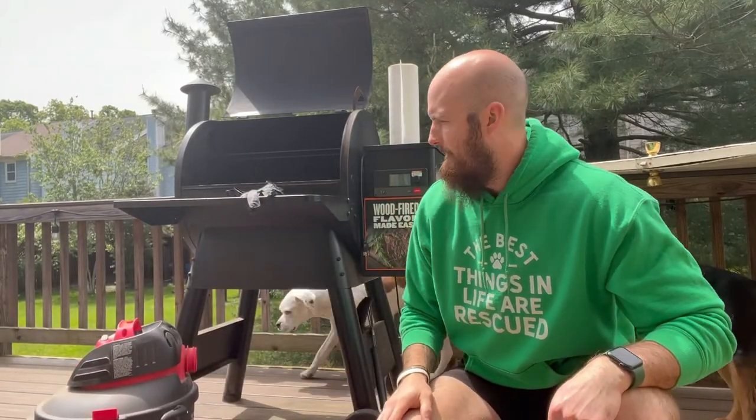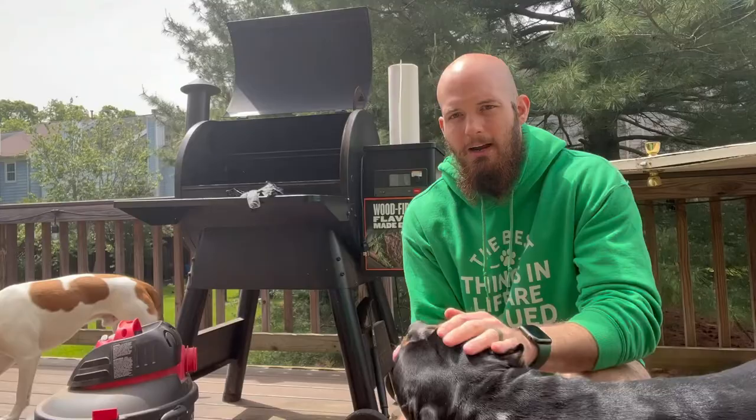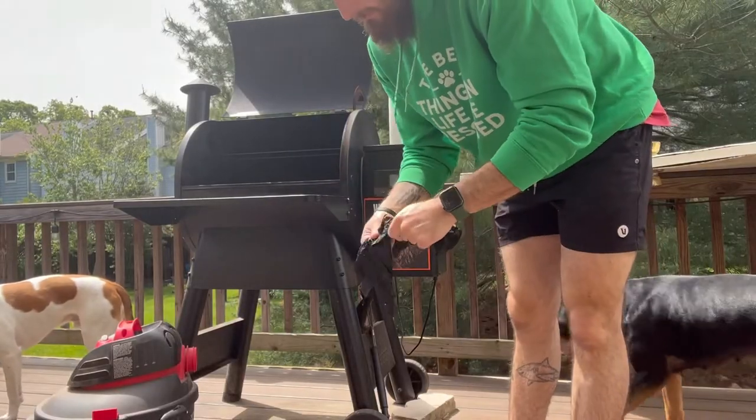I've got some of the pups out here — Groover, Mae, Elsa — they're just going to hang out with us while we clean. First things first, you just want to throw your gloves on.